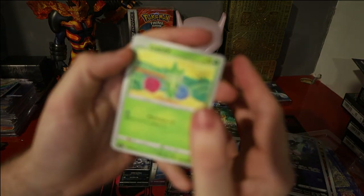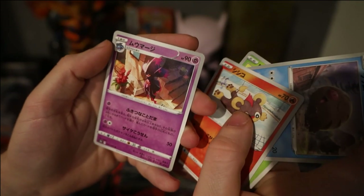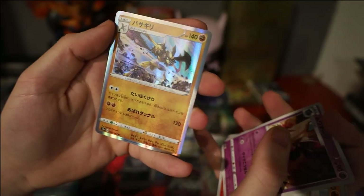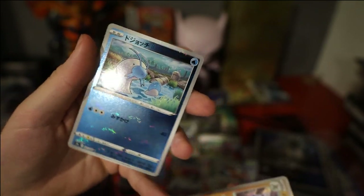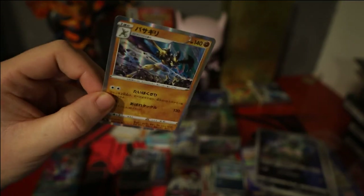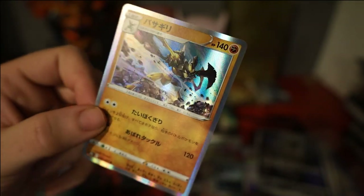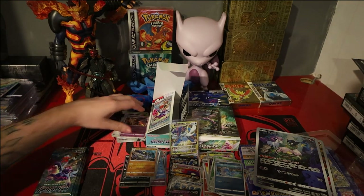Pack 13: we have a Roselia, Swinub, Litleo, Mismagius. Kleavor hollow, and then a Barboach reverse. That's the fourth Kleavor I've had today — I've got the V, the V-Star, the V full art, and now a normal hollow as well. Seems like it's a Kleavor day today.